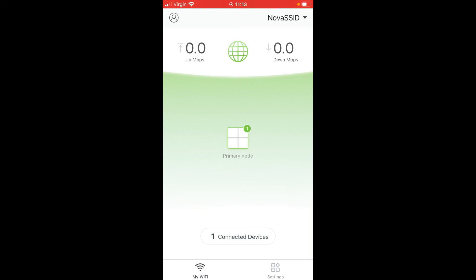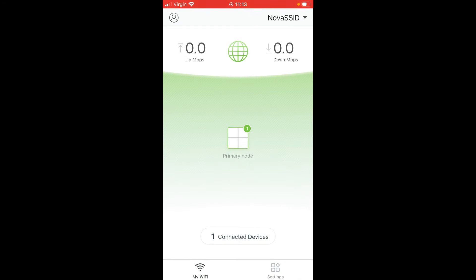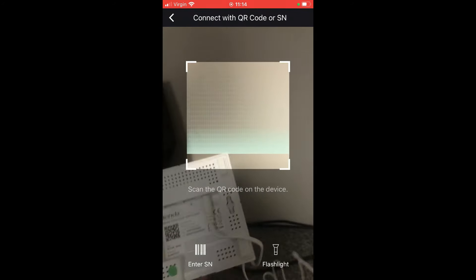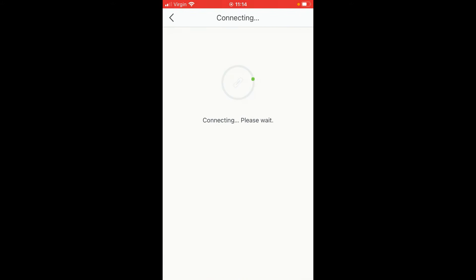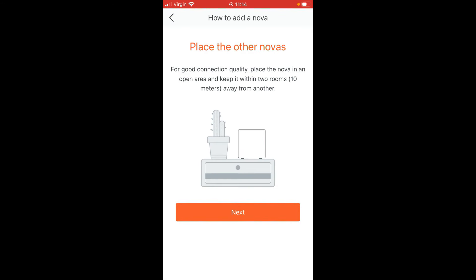To add another Nova device — normally it should automatically find them — but if not, click on Settings, then 'Add Nova'. You can run through the device itself and bring the QR scanner down to the bottom of the device, and it will go through and configure that Nova node into the network. There we go — that Nova is added.